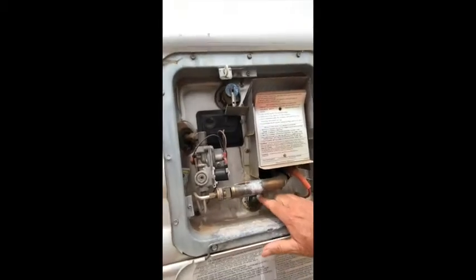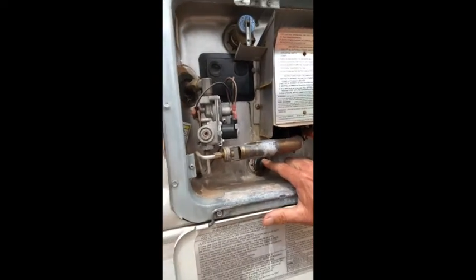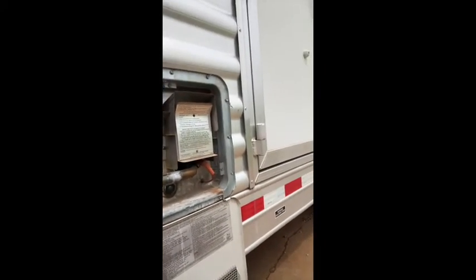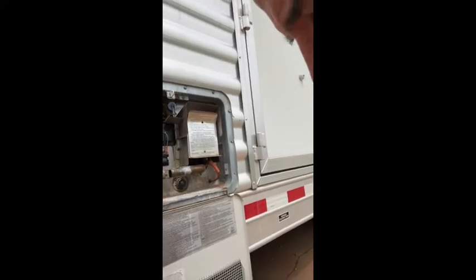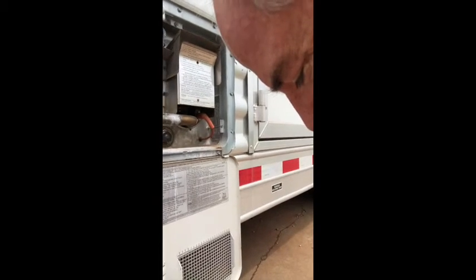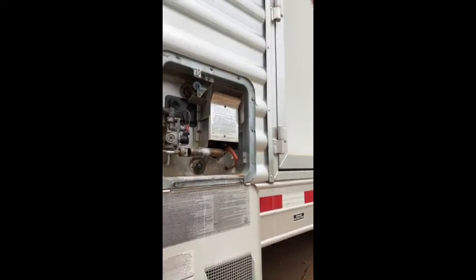Open the cover and pull out the anode rod — it's down at the bottom. Pull it out with a 1 and 1/16th socket. When you first crack it open, be careful because the water tank will be under pressure. Crack it open slowly until the pressure relieves itself, then you can fully remove it.